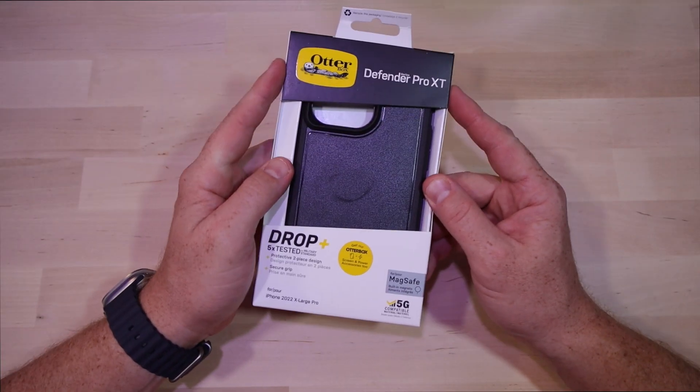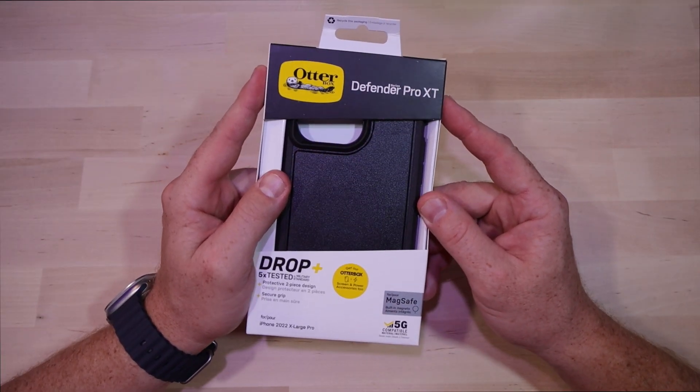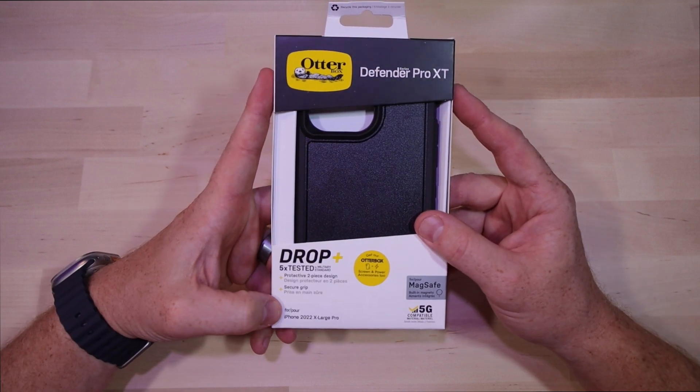What's up everybody, welcome back to my channel. Today we're checking out the Defender Pro XT from Otterbox for the iPhone 14 Pro Max. Let's check it out.